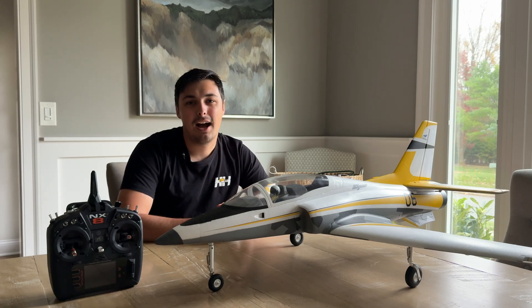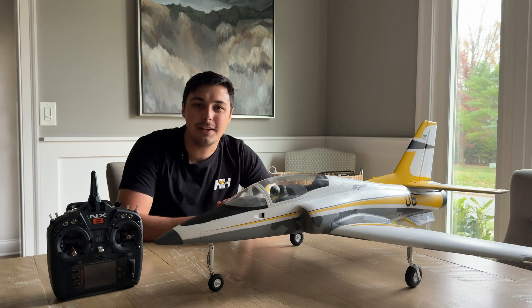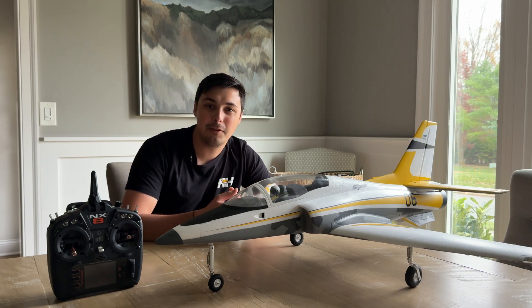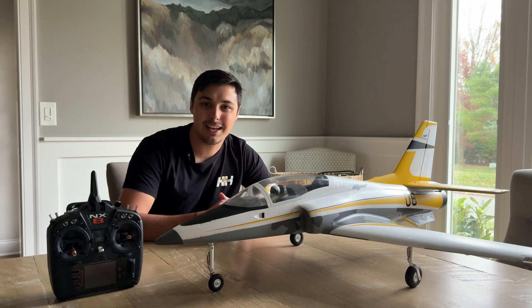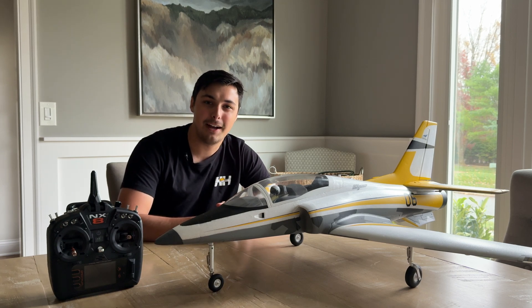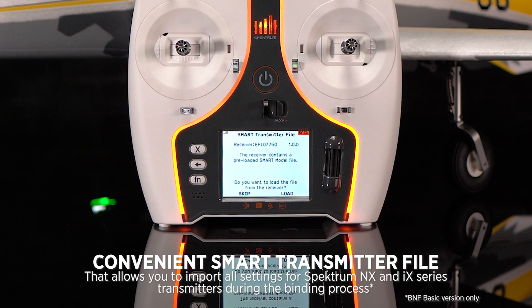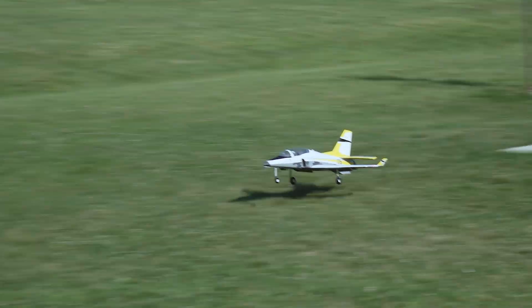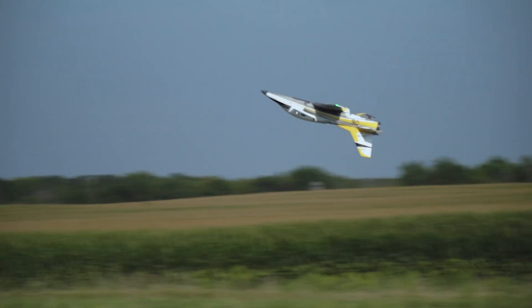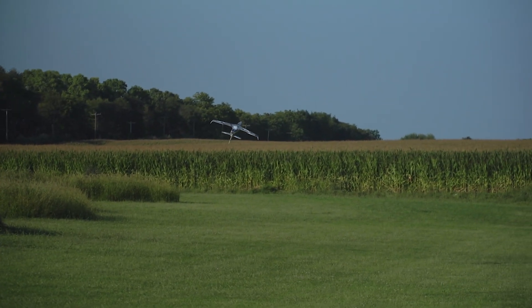Hey everyone, Ethan Ader here with Horizon Hobby. Today I'm here to talk about an exciting and relatively new feature found in new bind-and-fly aircraft that incorporate AS3X Plus right out of the box. This new feature is smart transmitter files, which allow Spektrum NX and IX users to directly import a model file from the aircraft's receiver directly to the transmitter, essentially eliminating the need to set up the model manually.